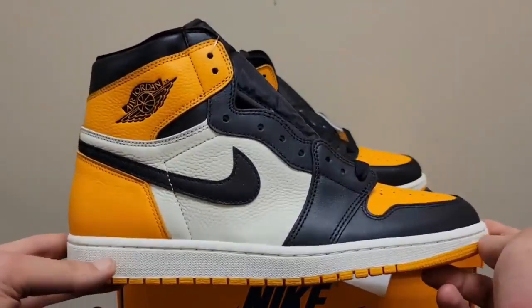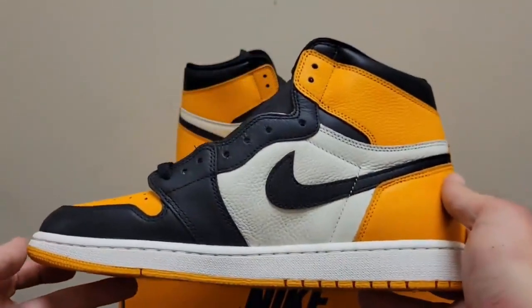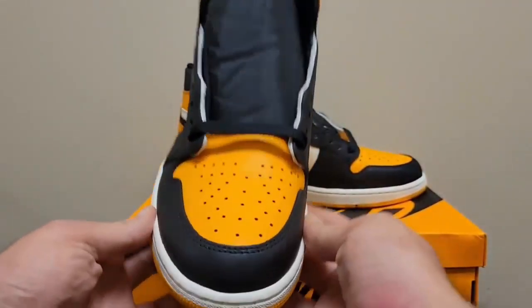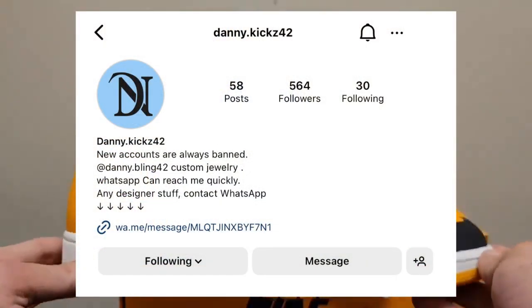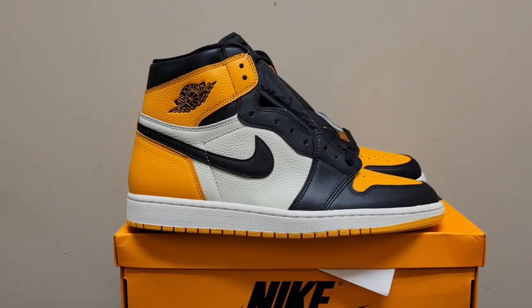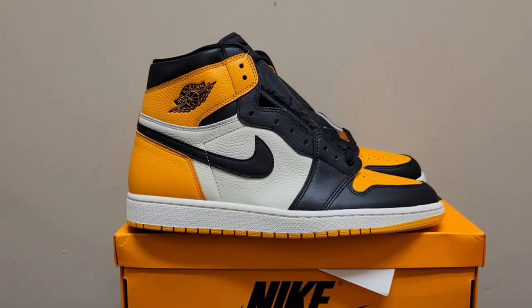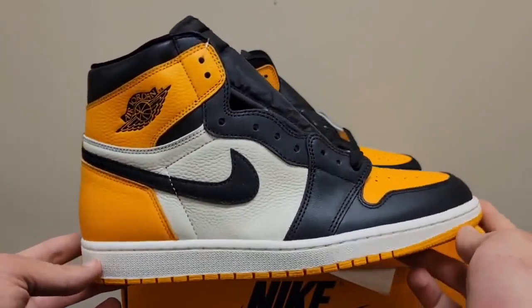He has great dunk deals all the time and his product is just up there in par with Ann. His service is amazing and his prices are really good. This is from Danny Chen — you can check him out, Danny Kicks, here's his Instagram. Make sure you give him a follow. He is amazing, so check him out. Make sure you mention discount code Rep Kicks for a discount, and let's get into it.